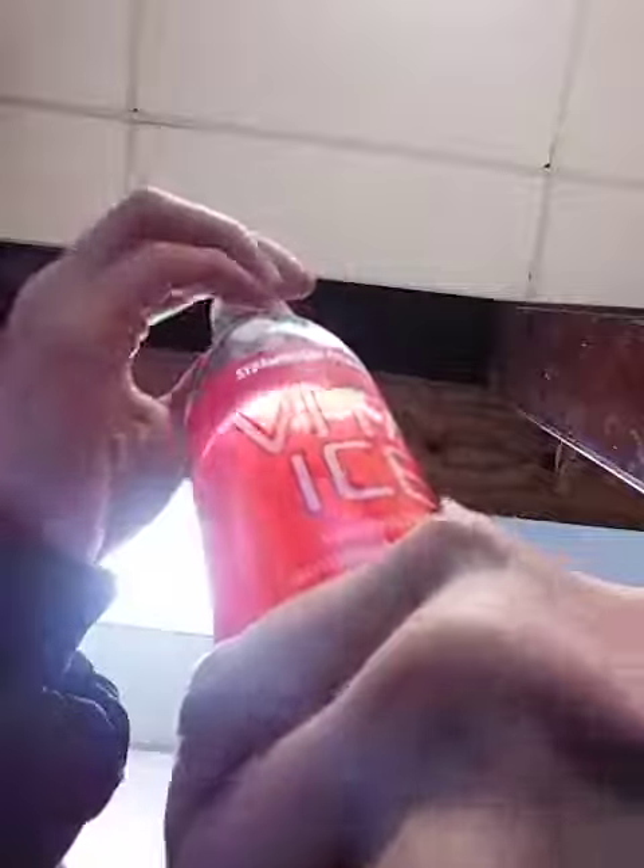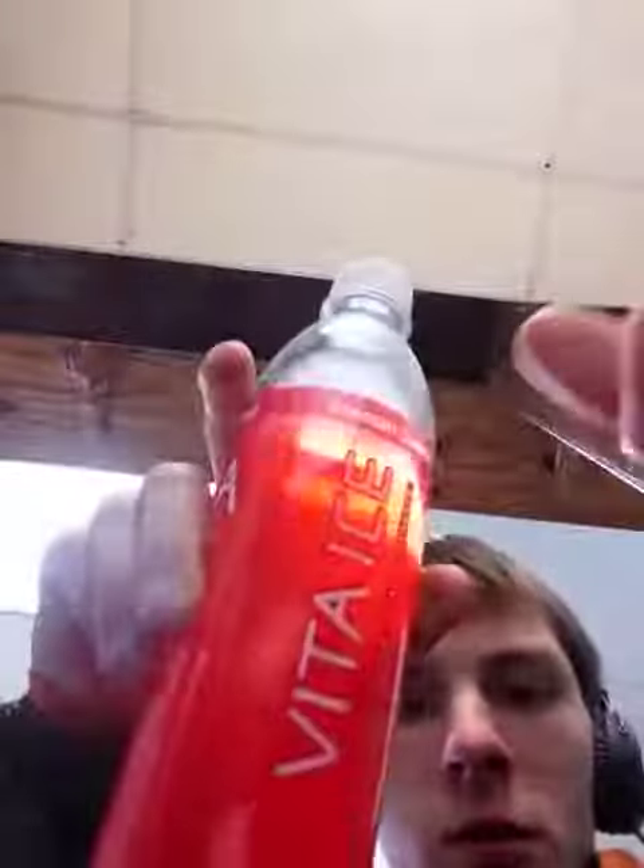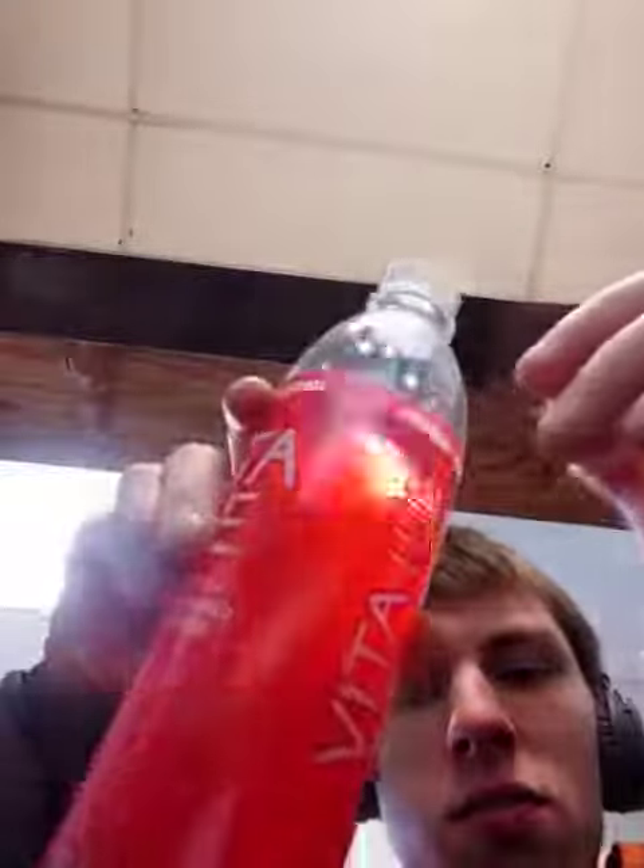So I have to give the Vita Ice strawberry lemonade sparkler a nine out of ten — high nine. I don't think it's quite as good as the sparkling Ace, but it's a good copycat spark mix.